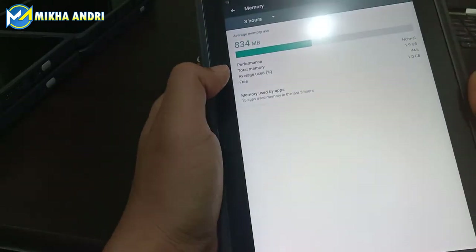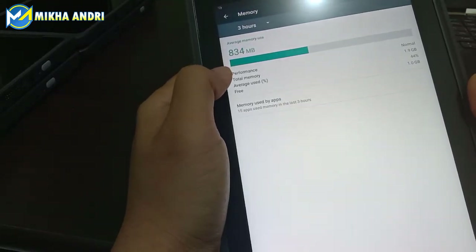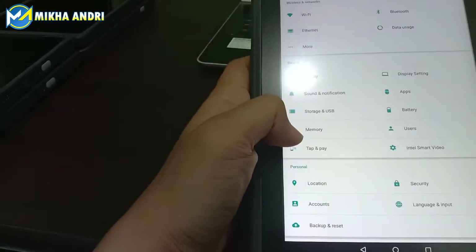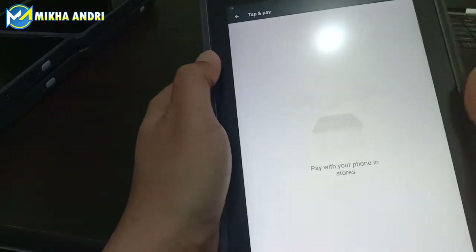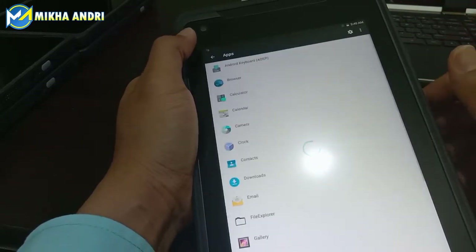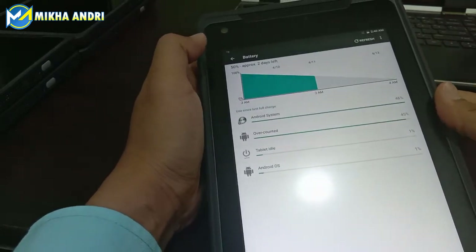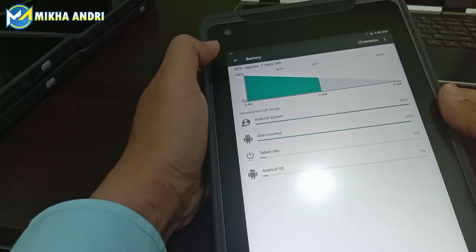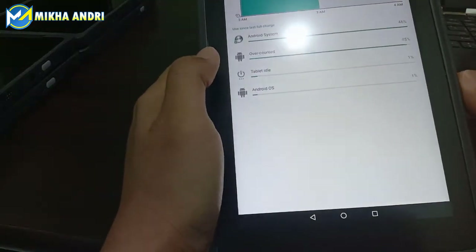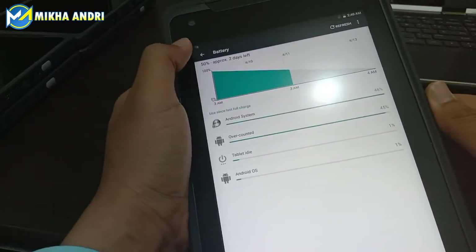Kemudian memory kita lihat. Memory-nya ini cukup besar, ada sekitar 1,9 atau sekitar 2 GB total. Ini baru terpakai sedikit. Kemudian dari sisi baterai, baterai ini cukup tahan lama dengan kapasitas 4.900 mAh. Jadi tahannya lebih lama, bahkan kadang seharian kita pakai untuk operasional cukup tahan. Jadi dia tidak sering kita charge.